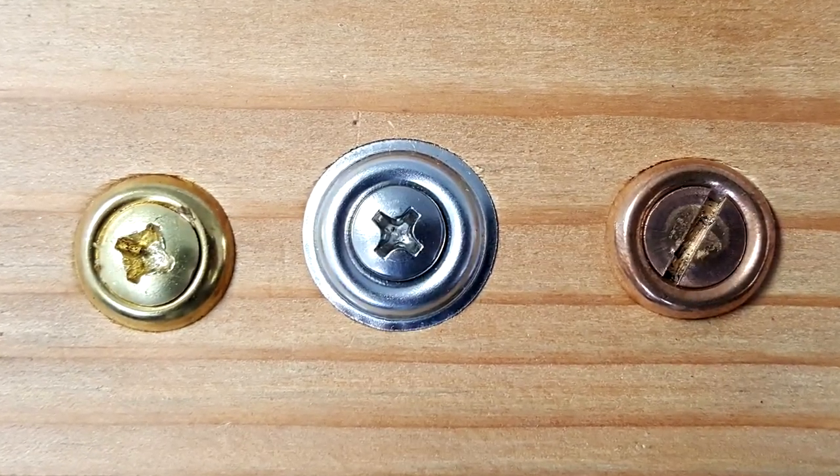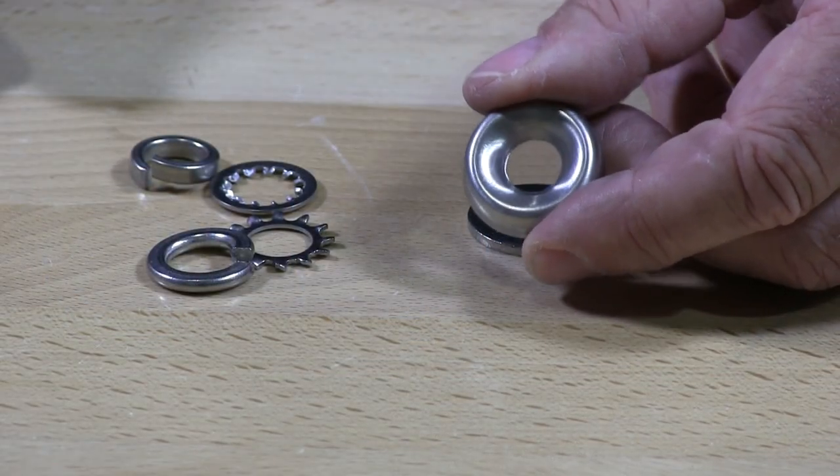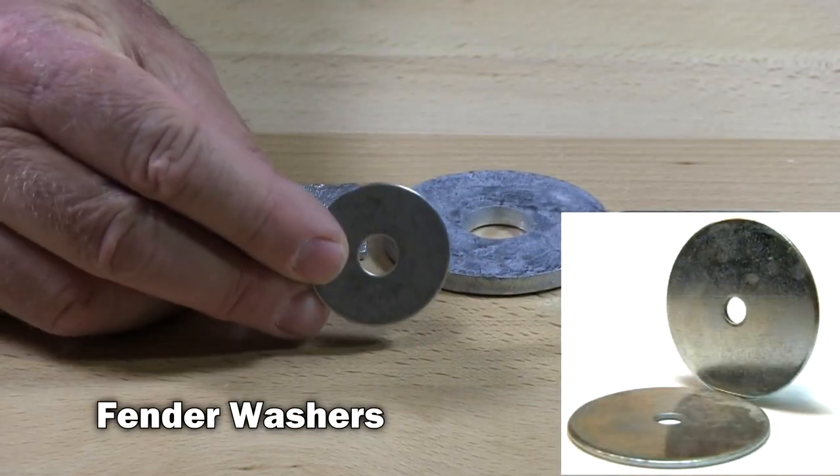This comes in several different materials. You can get them in zinc, 18-8 stainless, 410 stainless, and also in 316 stainless. I also have what they call a fender washer.